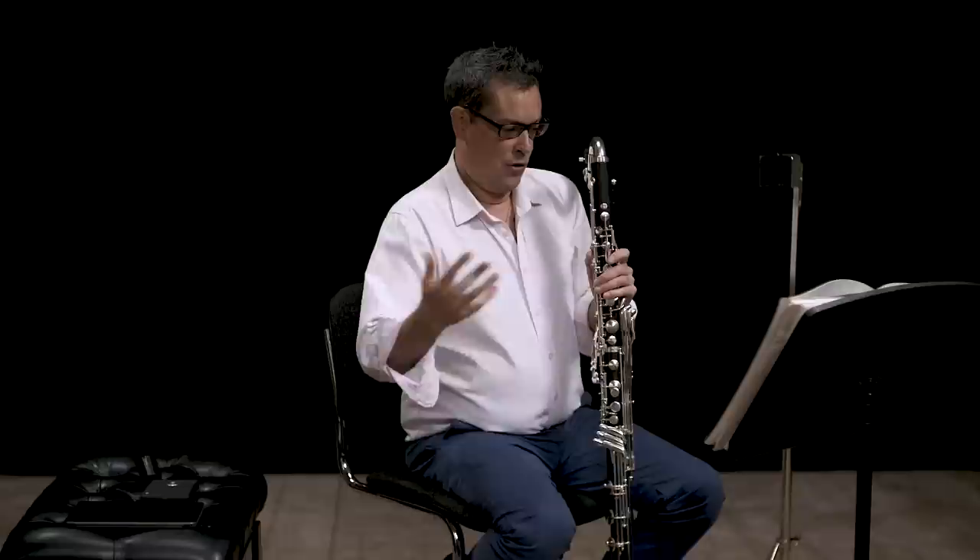This next excerpt is also from The Rite of Spring. I chose it because it's a unison with the E-flat clarinet. That's tricky for obvious reasons, the main one being intonation. I'm just going to give you the bass clarinet line — it's obviously more challenging when you add the E-flat part on top.